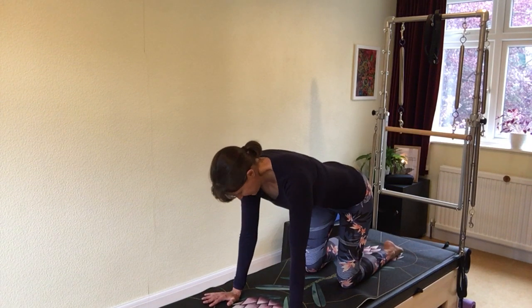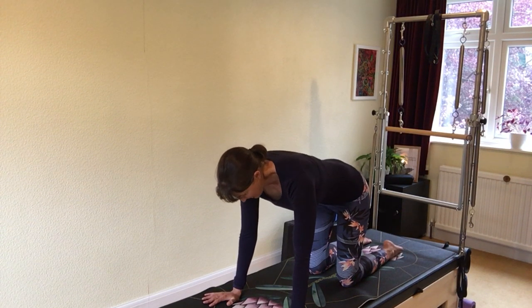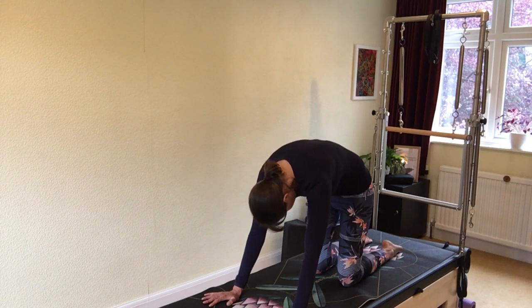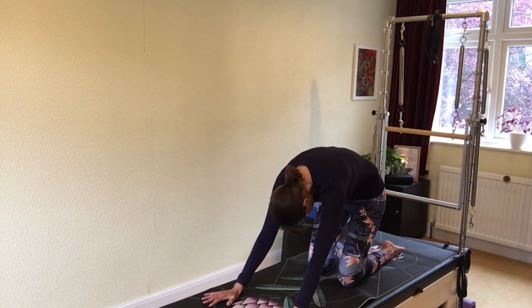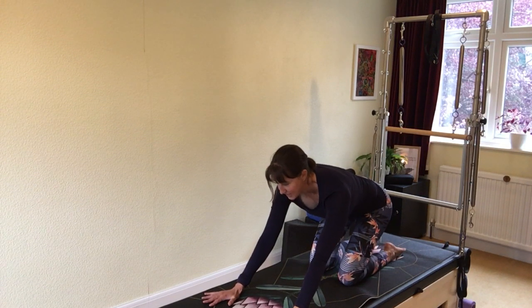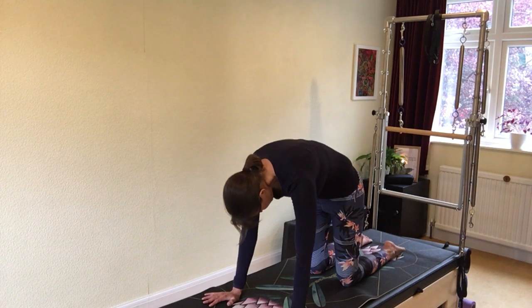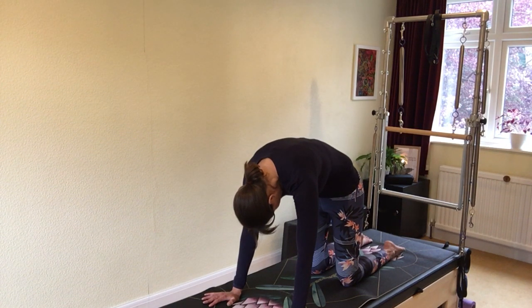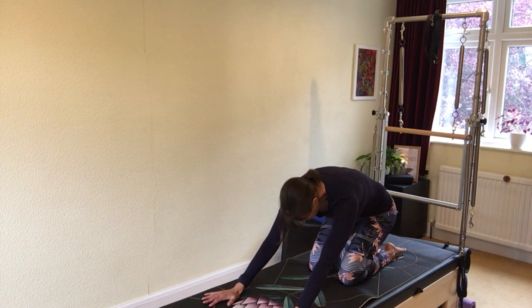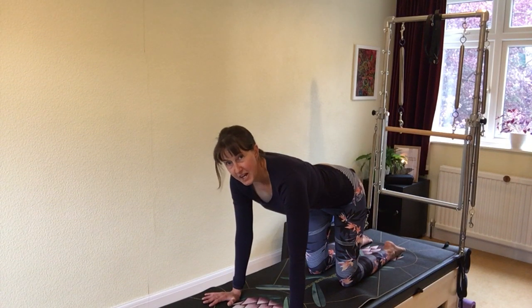Take a deep breath in; as you breathe out, curl your spine into a cat. Breathe in as you pause. Breathe out, draw the tummy in, go back towards your feet — just maybe halfway. Breathe in, straighten your spine, look back to your hands. Breathe out, shift forwards. Breathe out, curl into the cat from the tailbone to the head. Breathe in to hold the cat. Breathe out, sit halfway back. Breathe in to straighten. Breathe out to shift forwards. One last set.